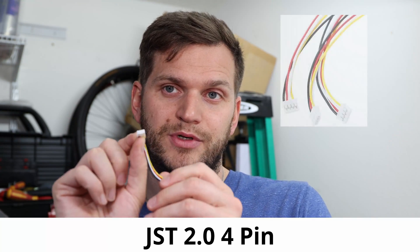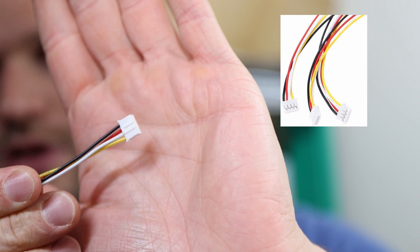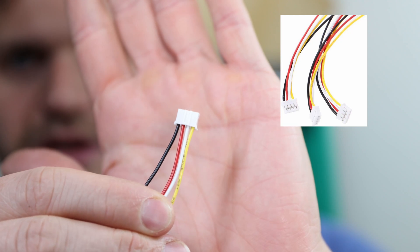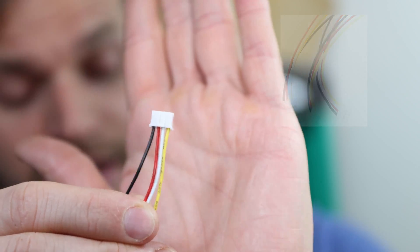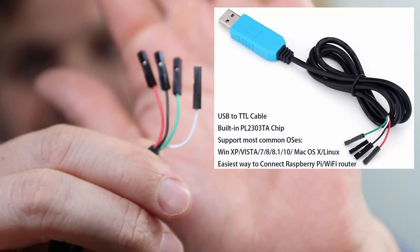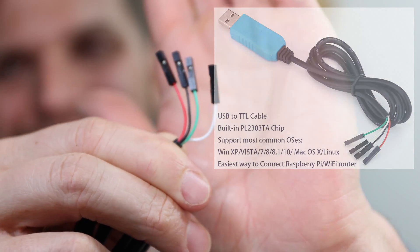I'll put a link in the description for a pack of three — you can also buy a single pack if you prefer. The second product is the connector for the Victron components. I'll put the name in the description. This connector has four little wires: yellow, white, red, and black on one side, and white, green, black, and red on the other.